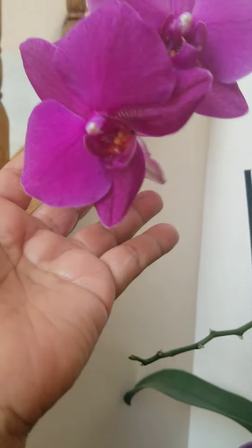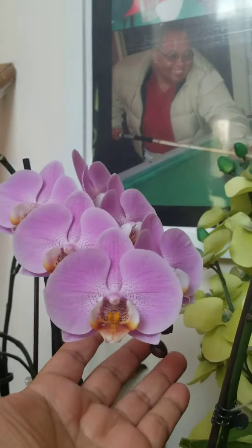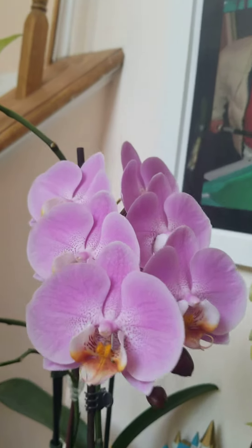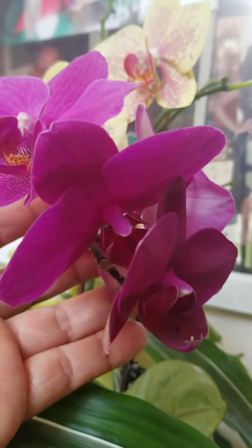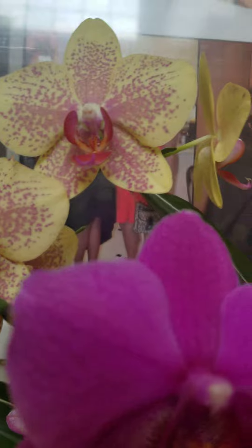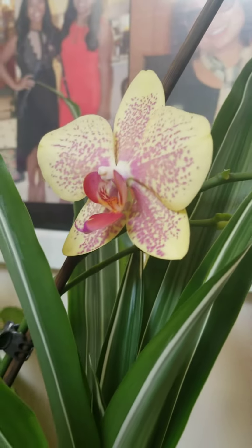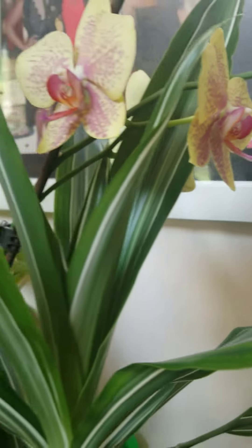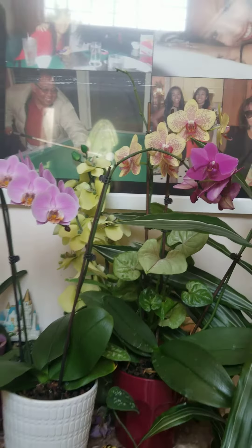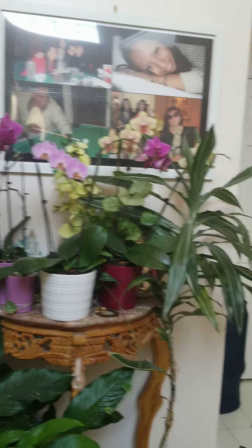These are my orchids, guys — outside plants that I'm now taking care of inside. See how cute and pretty this is, very unique. They're all blooming right now, but I don't have any space anymore for one more orchid.